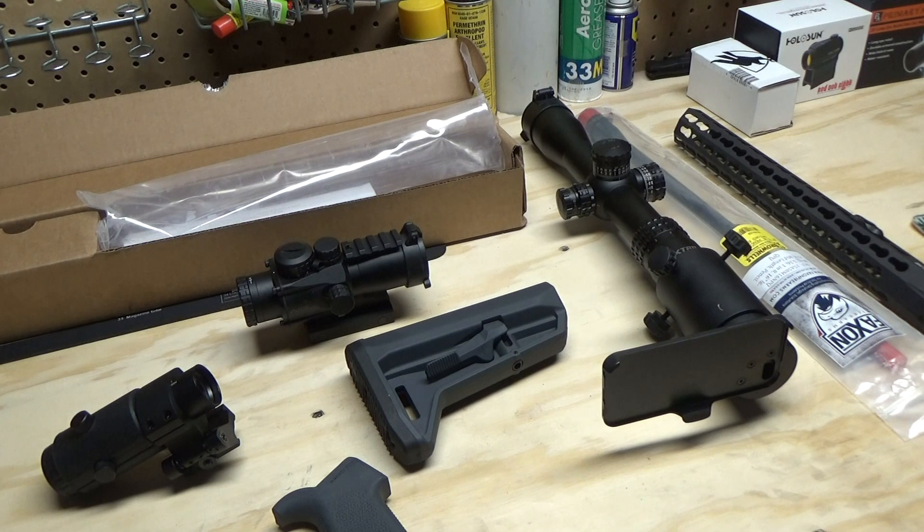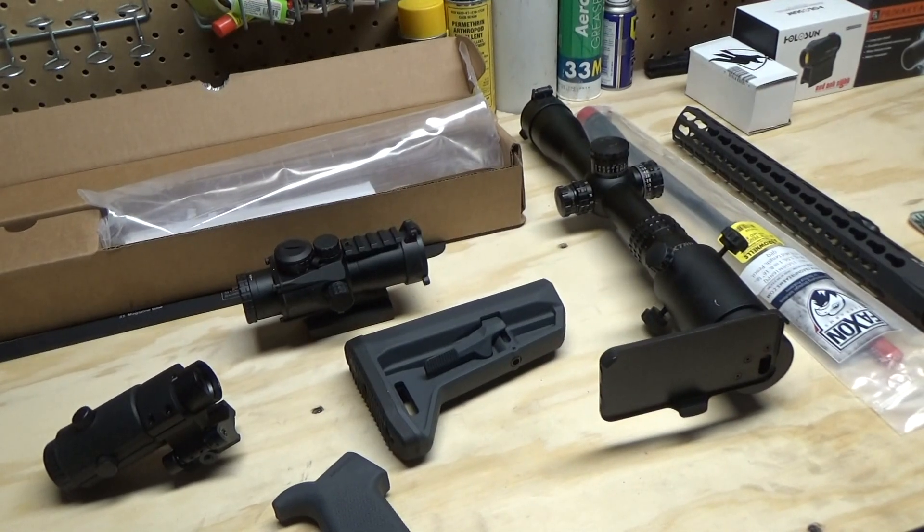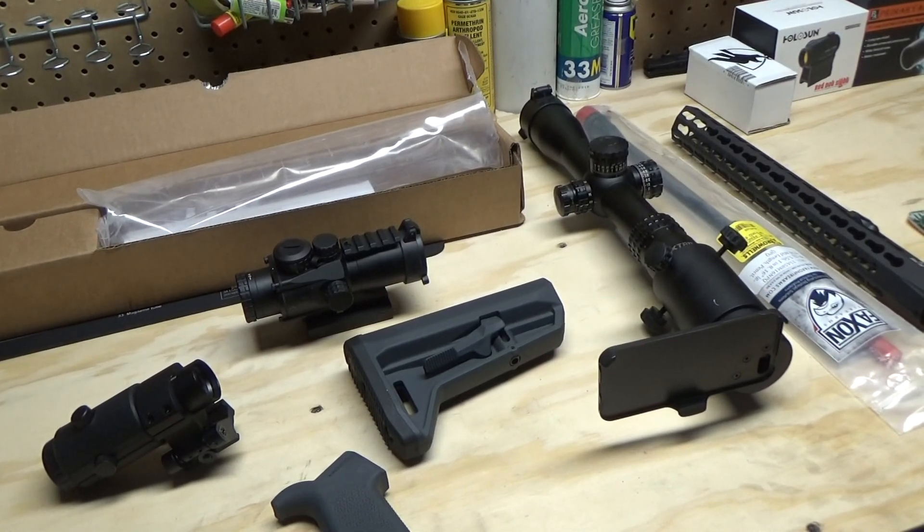Hey, what's up guys, Lance here. Just wanted to update you on some projects — it's been a while since I've uploaded a video. I like to do these videos when I'm driving home after a day at the range, but I haven't had one of those in a couple weeks, so I figured I'd just do it here at the bench. Want to give you guys some updates on some new stuff and where we're at with some products.